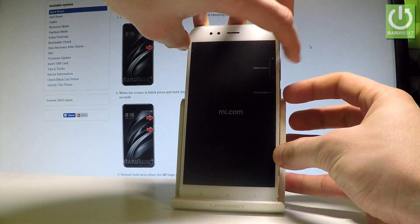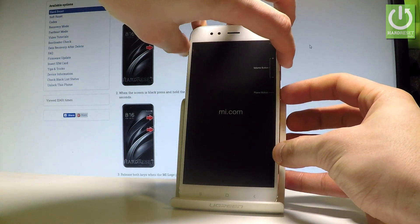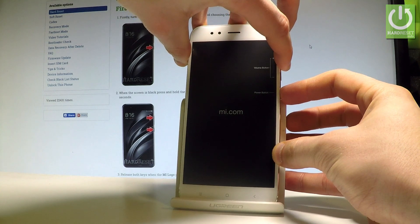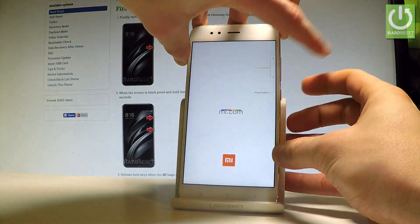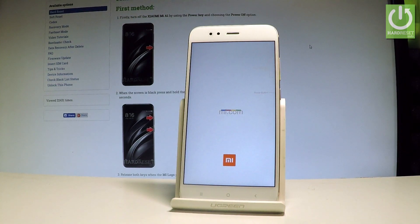Let's hold down together these two keys for a couple of seconds, so keep holding both keys and release them as soon as the Mi logo pops up on the screen.